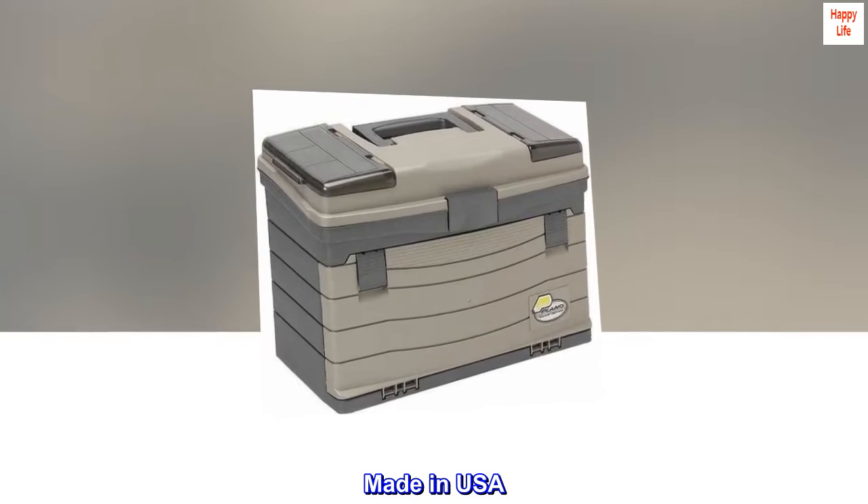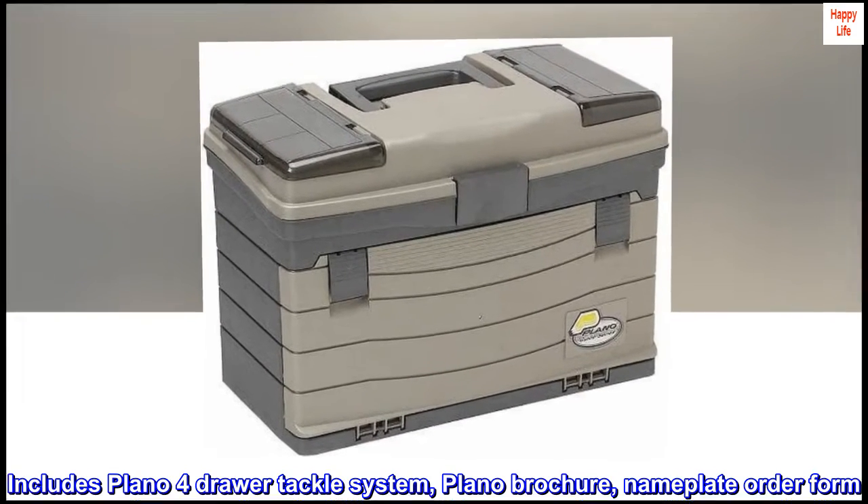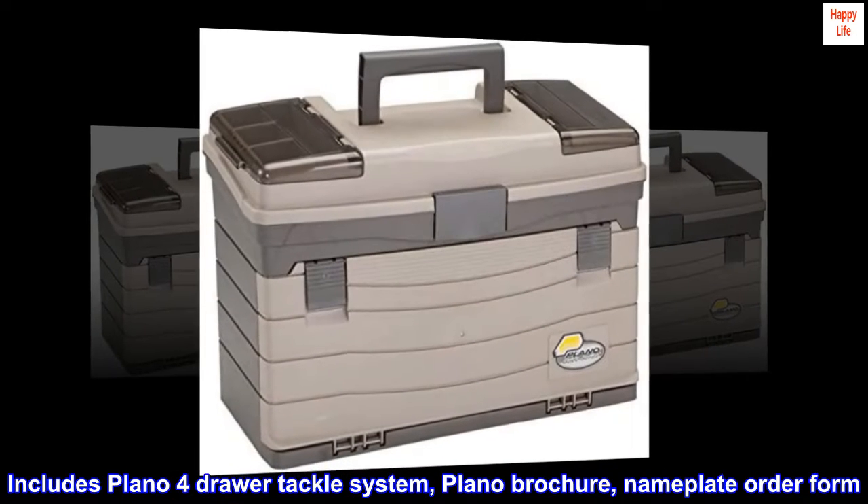Made in USA. Includes Plano four drawer tackle system, Plano brochure, and nameplate order form.